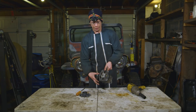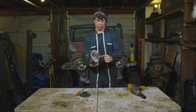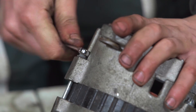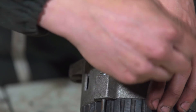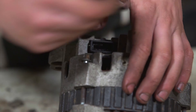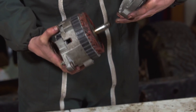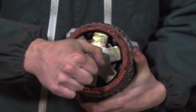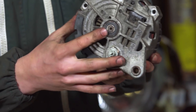We've got the fan off. Now we're going to split the case by undoing these three bolts around the side, and now we can see the stator windings here on the outside and the rotor in the center. To pull this out, I'm going to have to hammer it from the backside because it's pressed in.